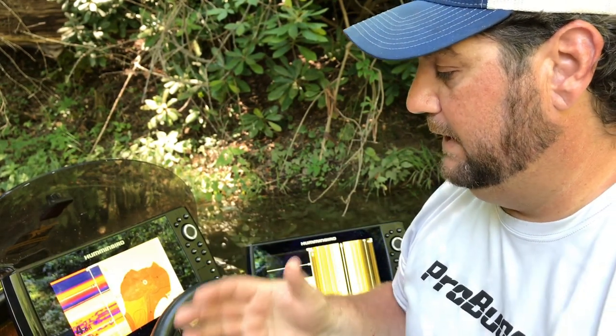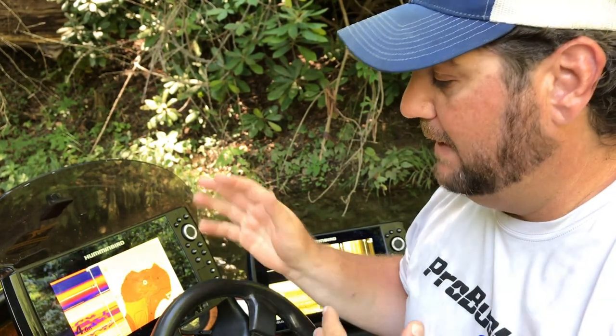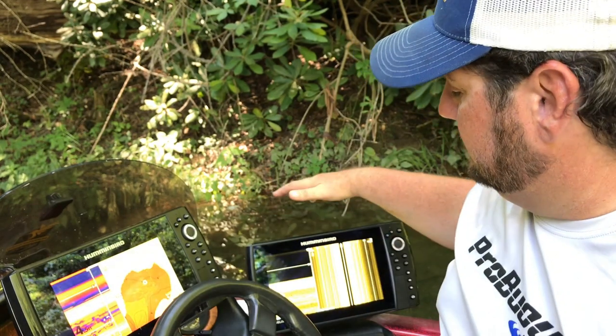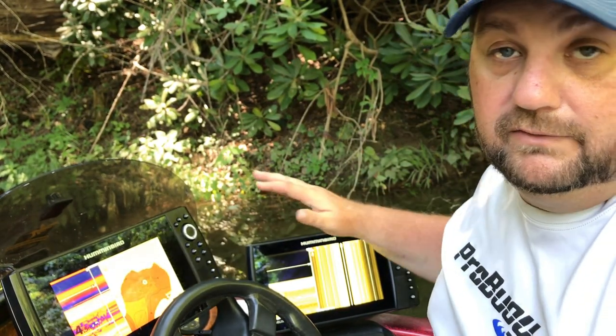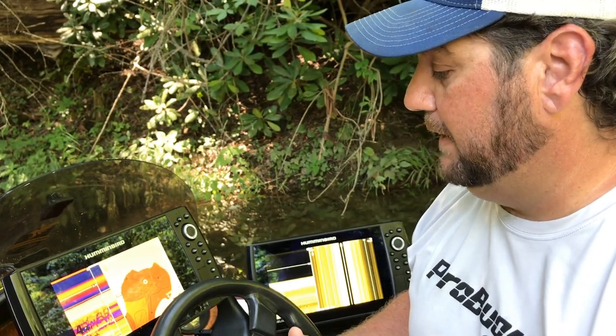The things that I really need for a particular body of water or a particular time of year, I may make adjustments. But again, go back and watch that video. There is a settings video coming later on about the Gen 2. But right now, we're going to really talk about the comparisons.